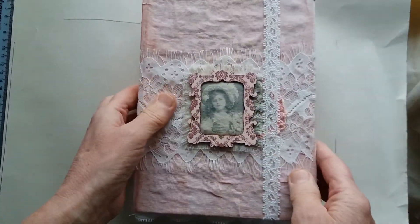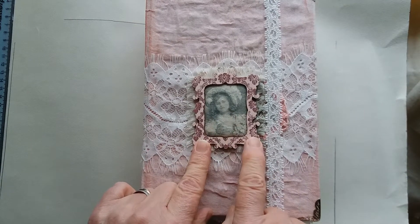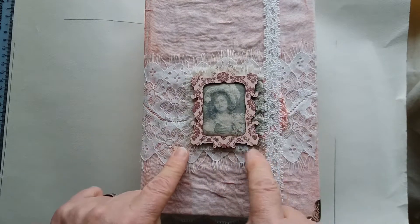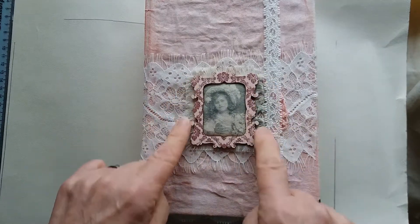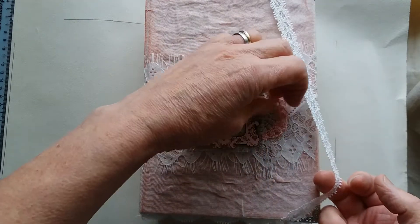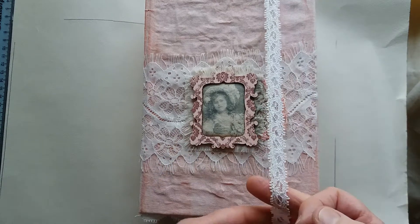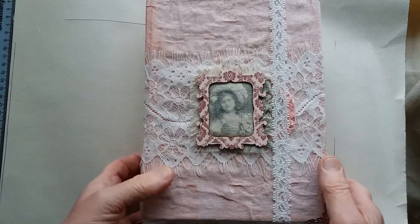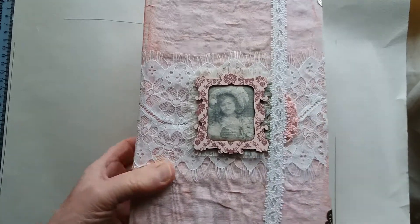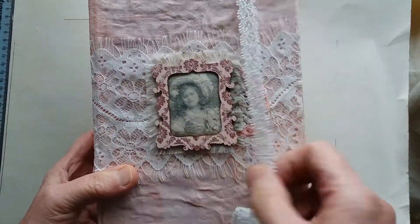On the front I've put in a frame one of the images from the kit — one of the photos. I've printed it on calico, just cut it out and put it in a frame with a little border around the edge. Then I've put a little bit of doily here with a little pink edge. As a fastener, I haven't done a fixed fastener — I've just put this elastic lace around and tied it here, so it can be used that way or across ways.